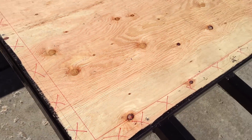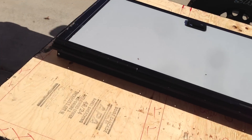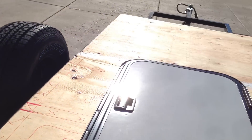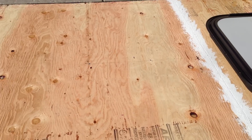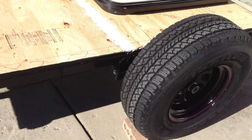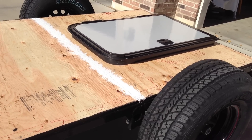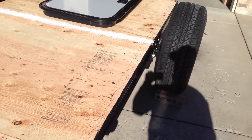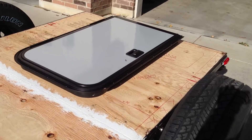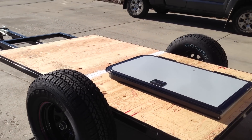The next step is going to be laying down some linoleum on this for protection and to make sure it's all waterproof. If the inside of the cabin gets dirty, I can just pull the linoleum up and clean it. It's getting exciting to see it all come together, and I'm going to start putting some walls up here soon, which will be fun.